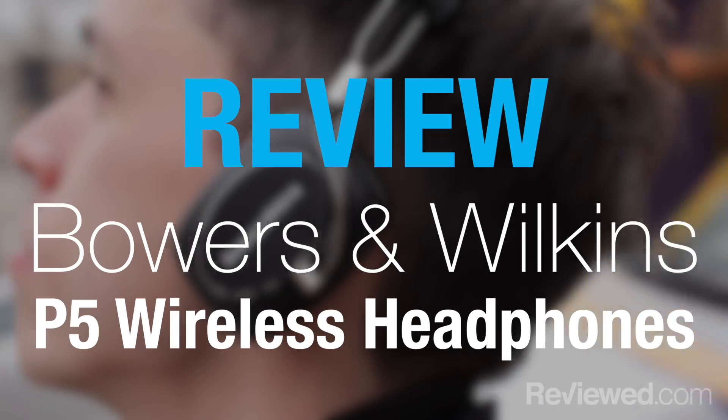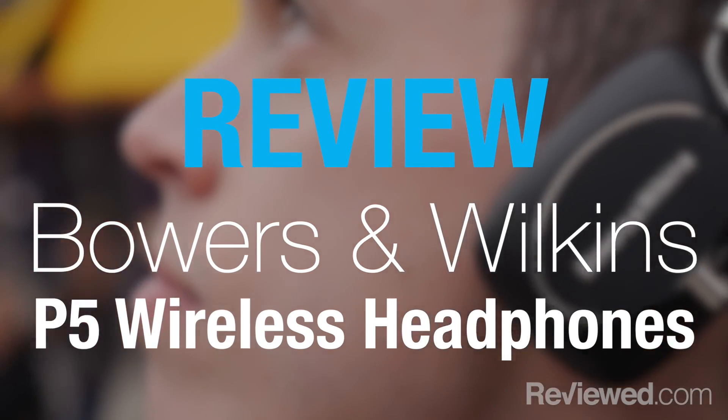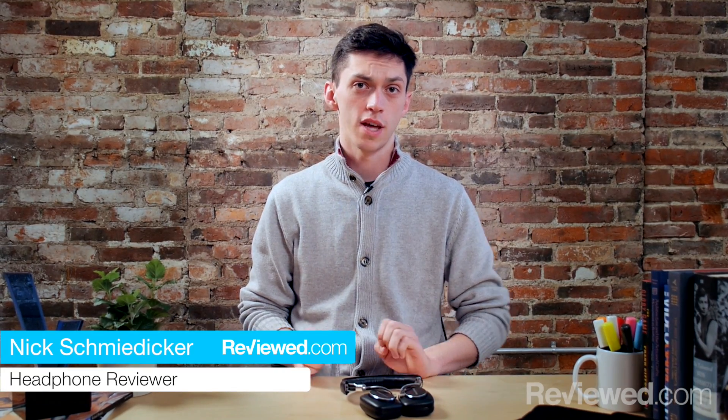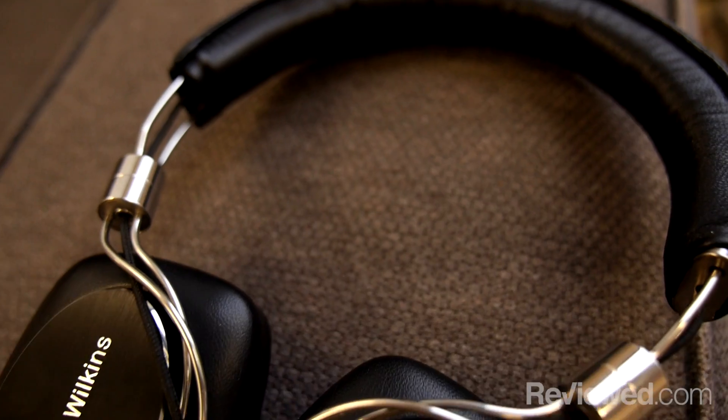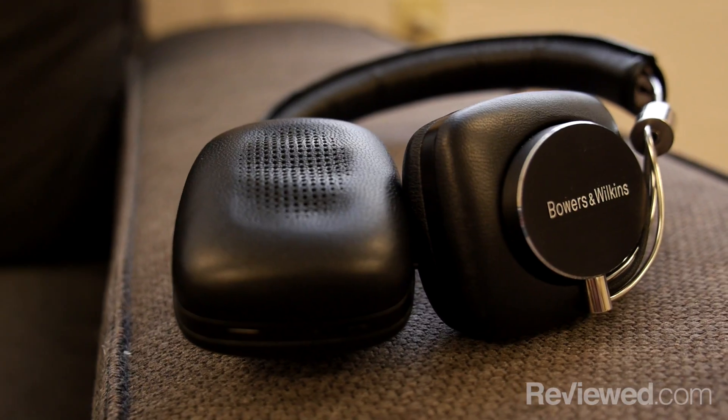Hi, my name is Nick with Review.com and we're here to check out the Bowers & Wilkins P5 Wireless on-ear headphones. First thing you're gonna notice when you see these is that they look absolutely beautiful. There's a lot of plush leather and just bright shining metal that really kind of sells the design.